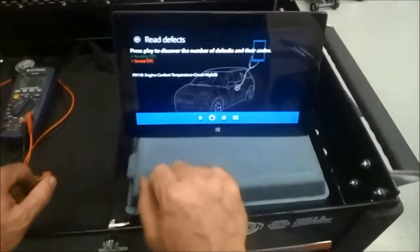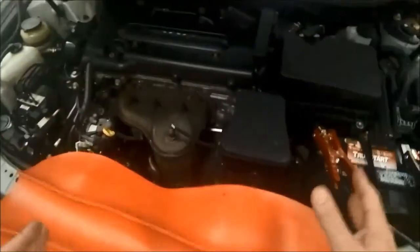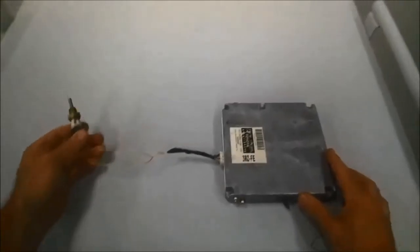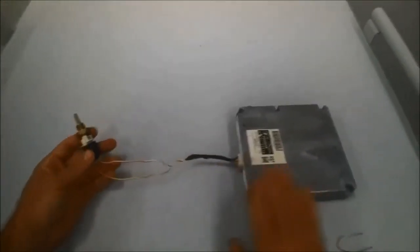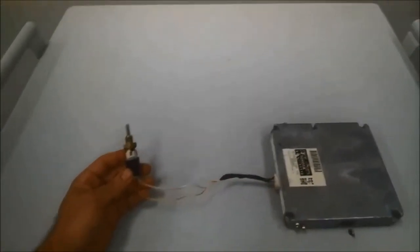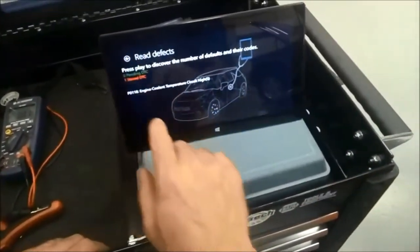It looks like we have a stored DTC P0118, which is the engine coolant temp sensor. What we're going to do today is show you the components, but that's kind of difficult to do under the hood. So I've taken the components that deal with that particular diagnostic trouble code and put them right here on the table. We have a powertrain control module, we have wiring, and we have the sensor. In a basic snapshot, this circuit tells the computer what temperature the engine is by changing the resistance in the circuit based on temperature.